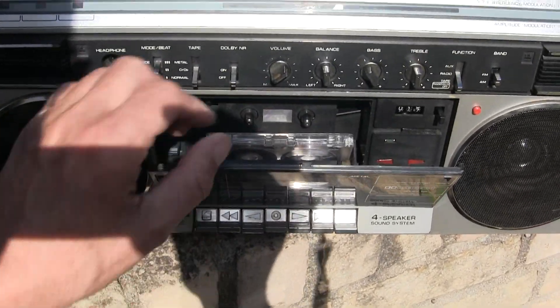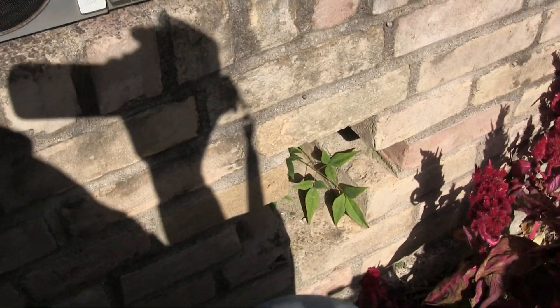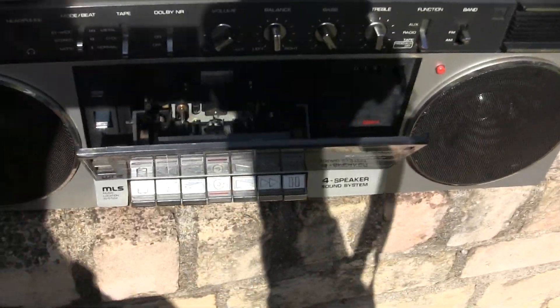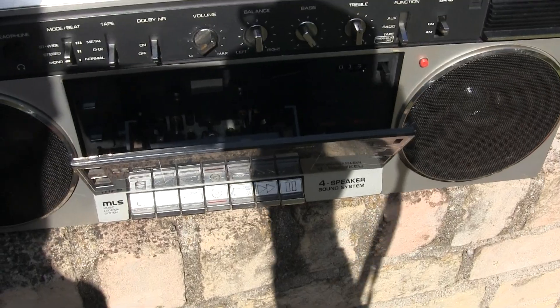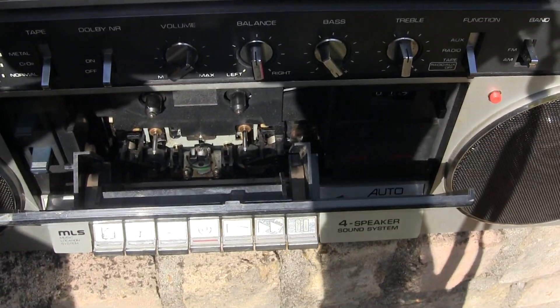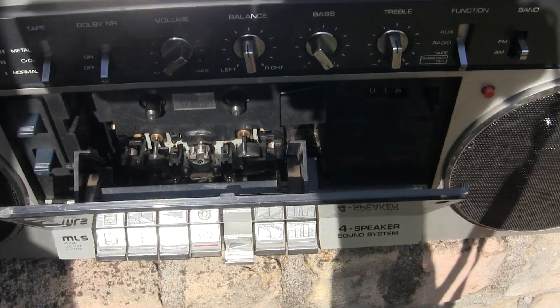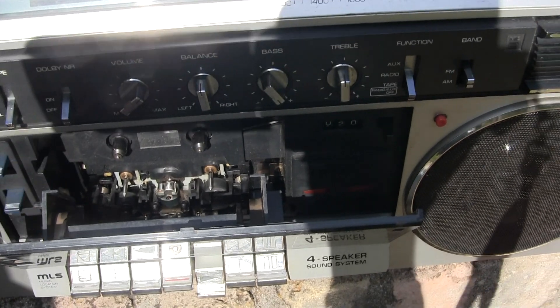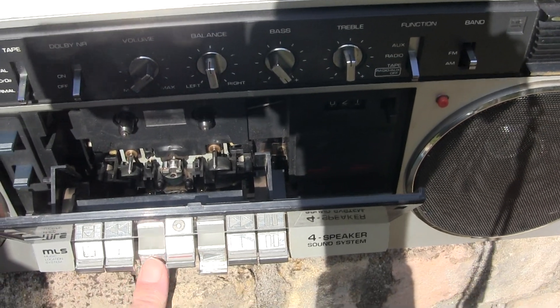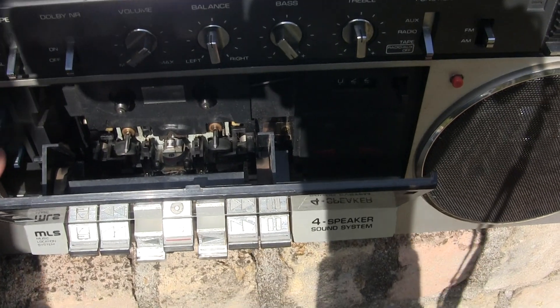Let me hit eject. Let me rotate this around so I can see. So here, if you hit play, play does that — and the head rotates. You can see the head rotating? It'll do that all day long if you hold that.